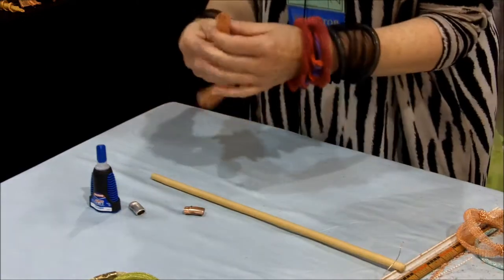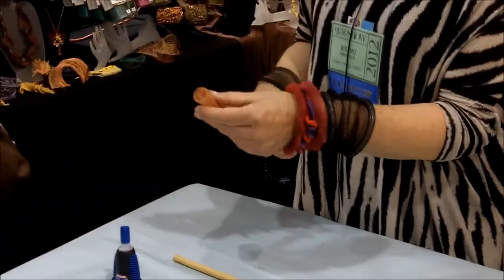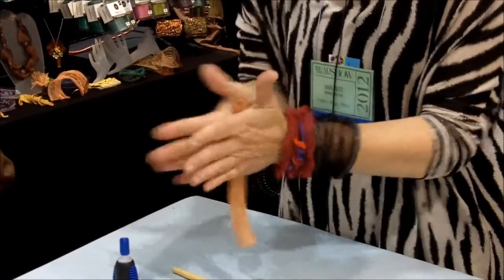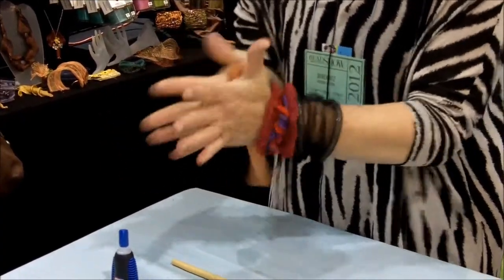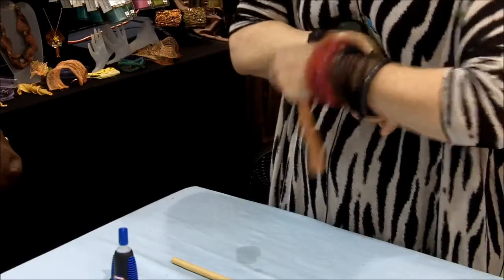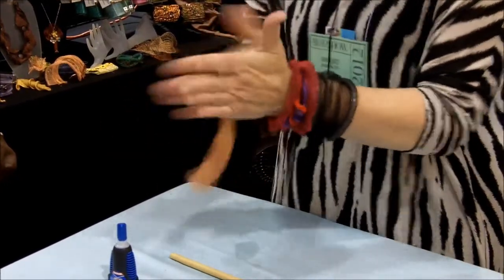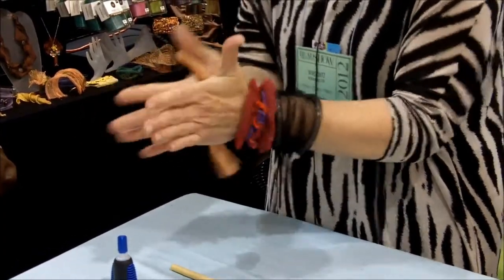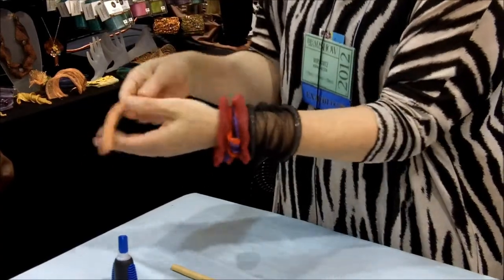Shape it around the dowel and kind of roll it just to give it a little bit of memory. Pull the dowel out — you can see it's coiled up, but it's not a tight roll. It's like a faux Viking knit. This really gives you a fast forward on a faux Viking knit — you don't have to knit all that stuff up. So you start on one end and just roll it down a little bit as you go.